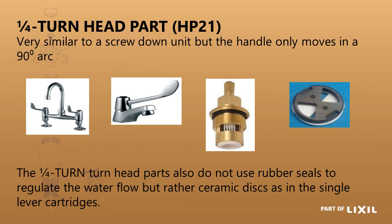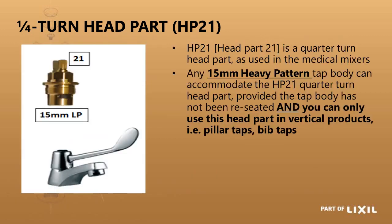The quarter turn head part works through a 90-degree arc and is normally used for medical taps. It can be used on any 15mm heavy pattern tap as long as it has not been reseated — the distance from the shoulder to the seat must be the same as original. It can only be fitted where the spindle is vertical and the handle moves through a horizontal arc, because if the handle were vertical the weight would cause the tap to open and close itself.